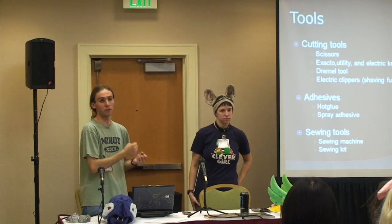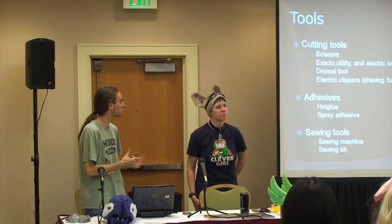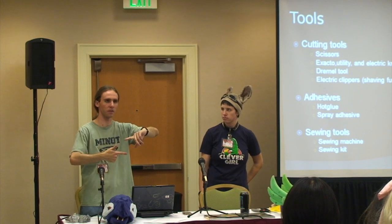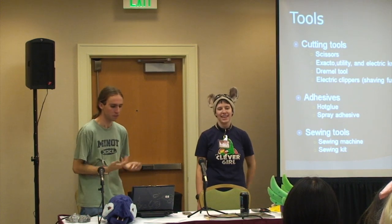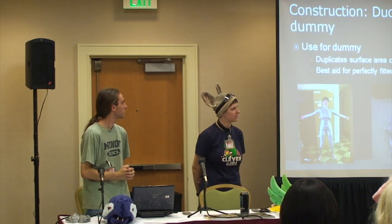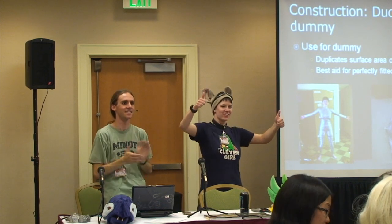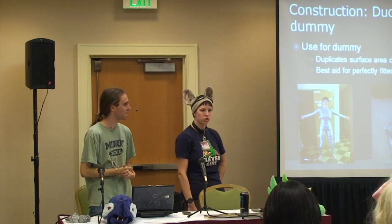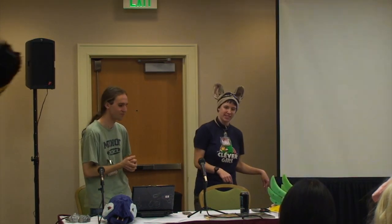For sewing tools, you want a sewing machine. If you can't afford one, you can borrow one from family, or a local sewing machine repair shop sells them a lot of times. You can also buy a small sewing kit for like five bucks — it'll tide you over for a while, and then when you get a sewing machine you have an emergency sewing kit. If you learn how to hand sew, it's not very difficult — time consuming, but not difficult. My entire costume is hand sewn, and it'll be just as strong as a machine stitch if you do it properly. Just take your time with it.